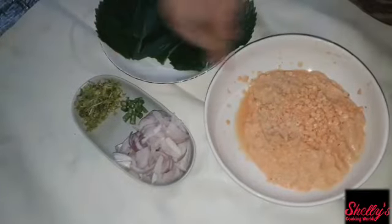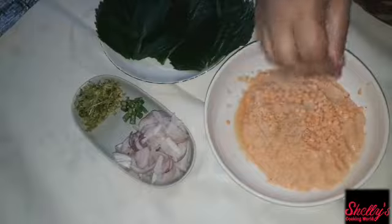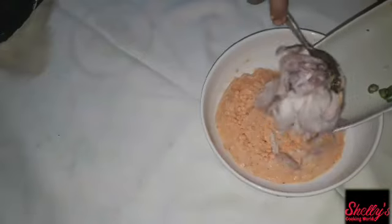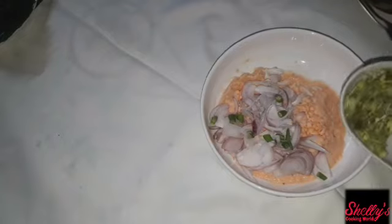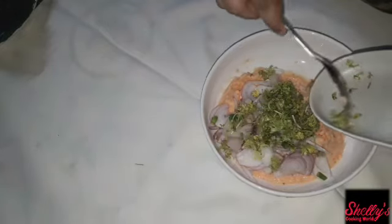I will place the green onions and mix them together with a little bit. I will add 2 onions to make a little more.